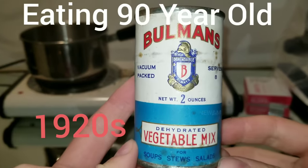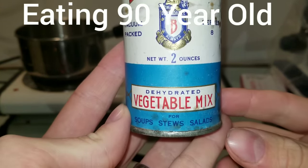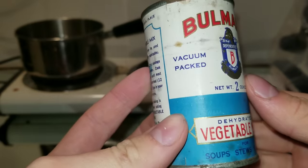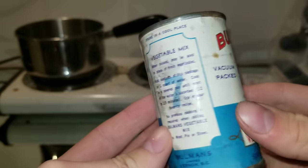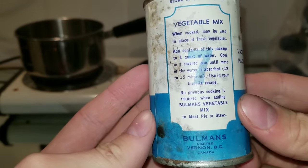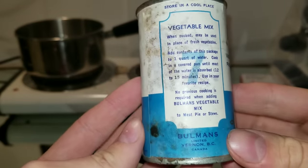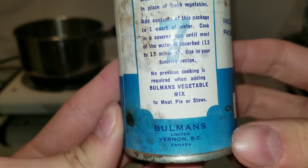Hey everyone, today I have this really old can of Bowman's Dehydrated Vegetable Mix for soups, stews, and salads. It serves 8 people, vacuum packed. This thing is probably from the late 1920s, possibly even earlier. It's from British Columbia, Canada.